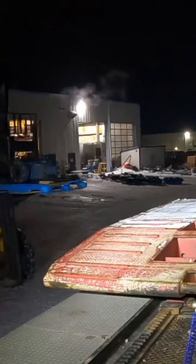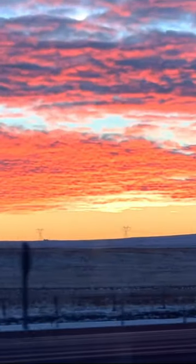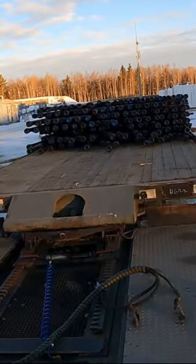Trucker's minute. There's something wrong with the nose of this truck. Hook up to trailer, go to the valve shop, grab one valve. Look at that sunrise — very nice. On location, deck off pin on this pipe trailer.